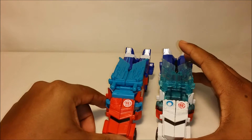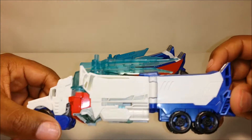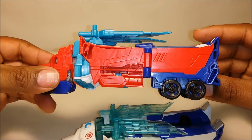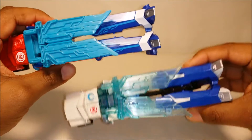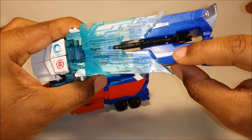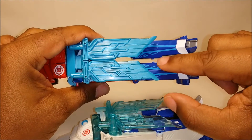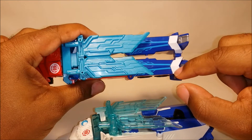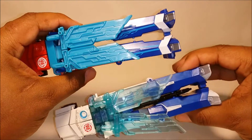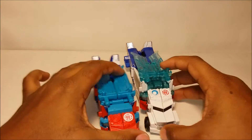There aren't a lot of differences between these two. You'll see a lot of the same molding on the sides of the legs. One thing that is different is that he's got this sort of whitish color here, and his whole leg here is solid blue, whereas this one has more of these little streaks coming down, and then the part covering his foot is white and doesn't match the color of his legs. Those are probably some of the biggest differences with these two.